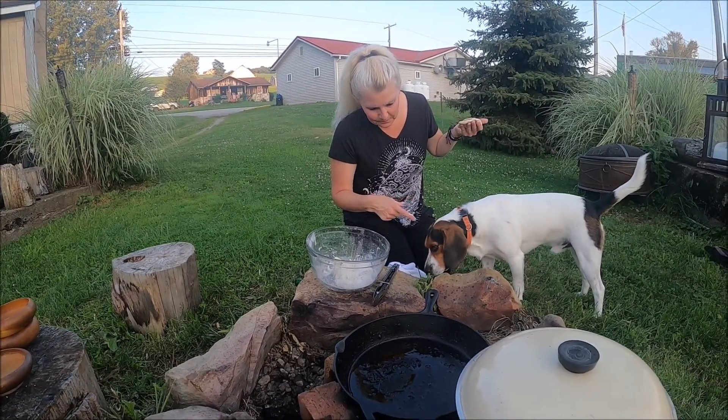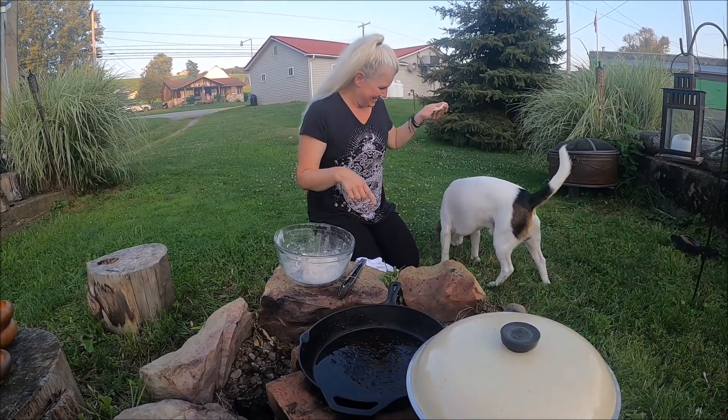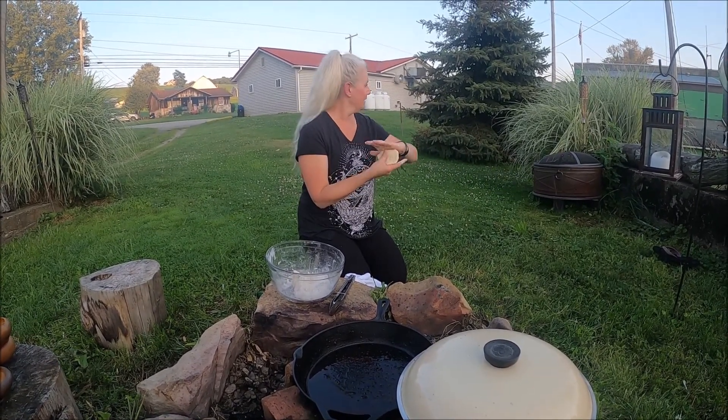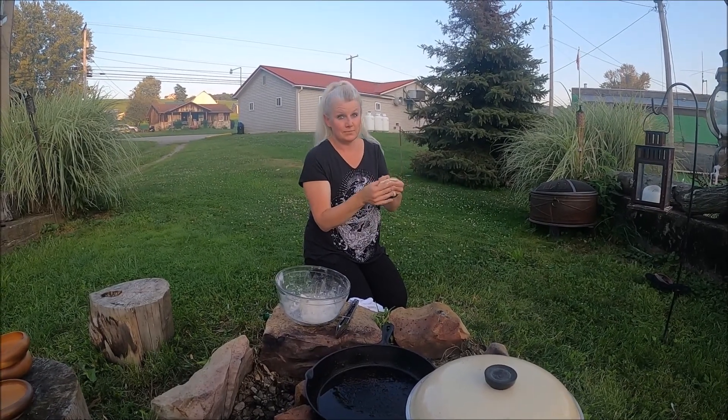Look at this little guy here — this is Ollie. And Ollie is the one who went hunting for our wild rabbit tonight. He got these during hunting season, during rabbit season. He's a pretty good hunting dog — as he runs away down over the hill, probably sniffing bunnies.